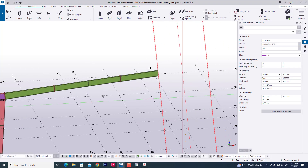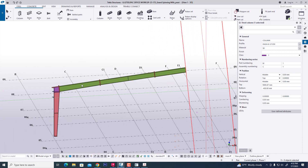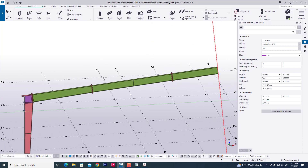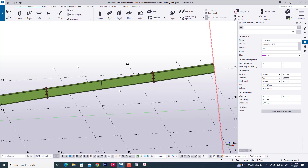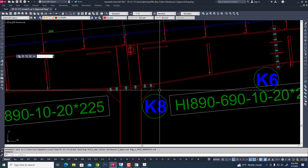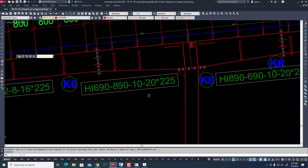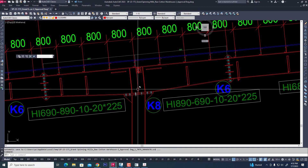Now we are looking at this column adapter. We are using this column adapter — we created it before. The column adapter and all connections were created in another video. Now we are creating this connection in Tekla Structure. First we will create the rafter — a tapered rafter — and the column on two sides.